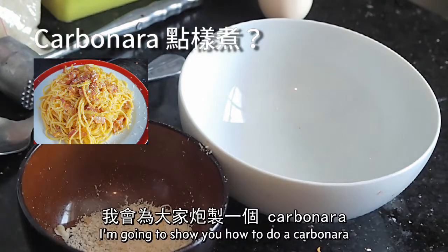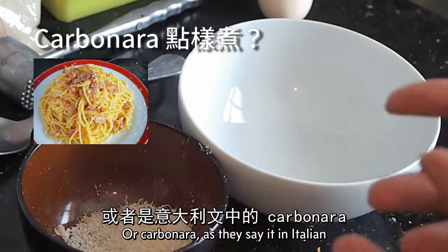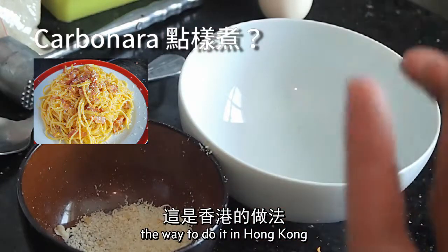Hello YouTube, hello Facebook. I'm going to show you how to do carbonara, or carabonara as they say in Italian, a way to do it in Hong Kong.